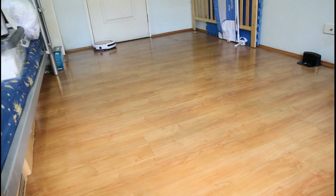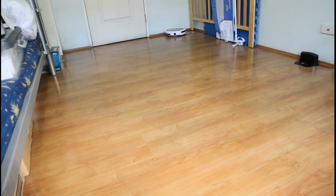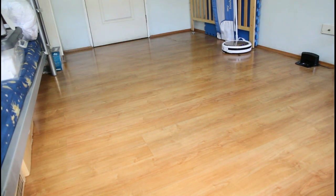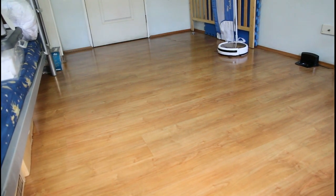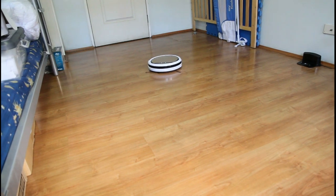In terms of how it moves, this is vastly different from the iRobot mopping robot. The iRobot has a much more sophisticated pattern that goes in a scrubbing motion. This one basically does the same cleaning pattern it does in vacuum mode — it doesn't really do any scrubbing, it more just drags the mop over the floor.